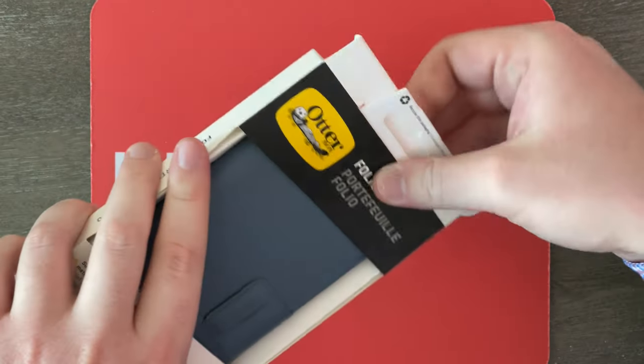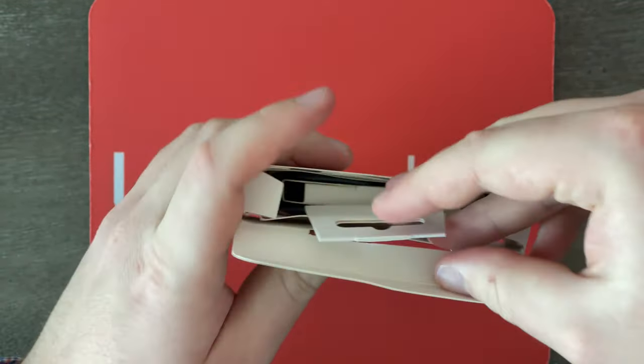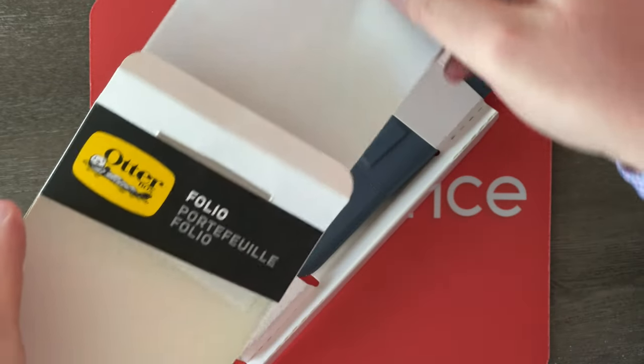So anyway, I'm just super curious to see what this is like, because as you guys know, I love MagSafe accessories. But I've never actually tried out a MagSafe folio. Usually I've used MagSafe wallets, but never a whole folio. So this is pretty exciting.